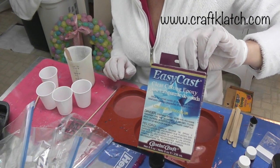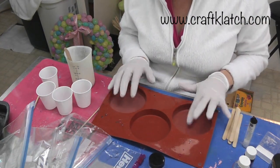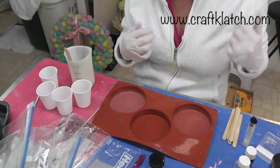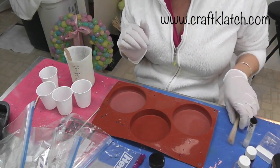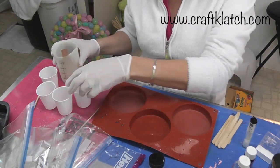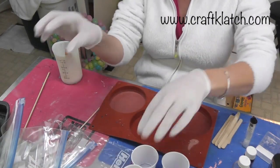I've prepared my resin — I'm using EasyCast — and I have my silicone resin mold. The EasyCast and all that stuff is linked in the description below and on my website craftclutch.com, and I have full instructions written over on my website too if you're looking for it. I've prepared some resin and I have some cups. Let me go over some of the stuff that I have.